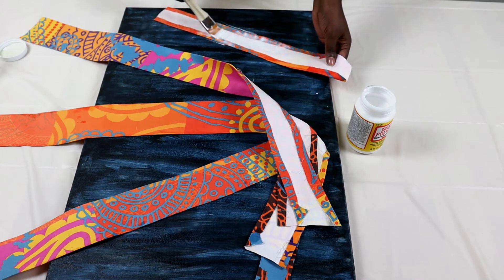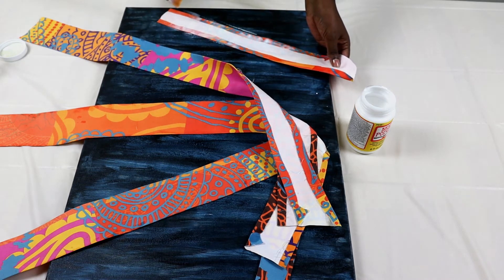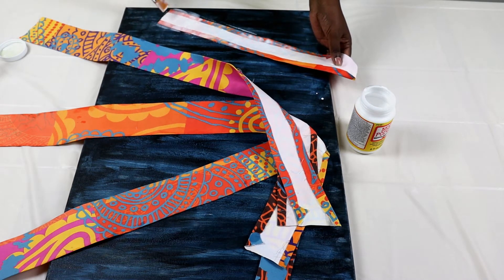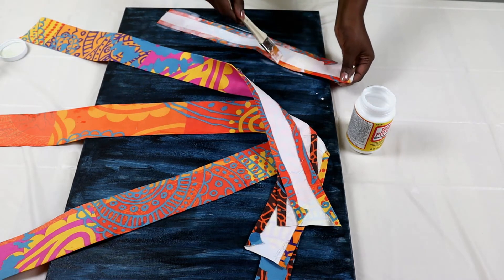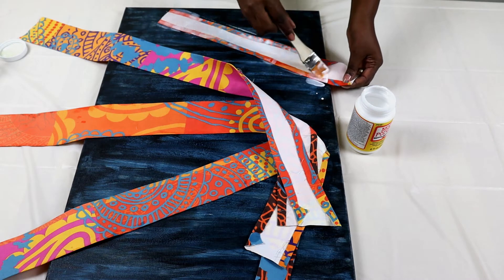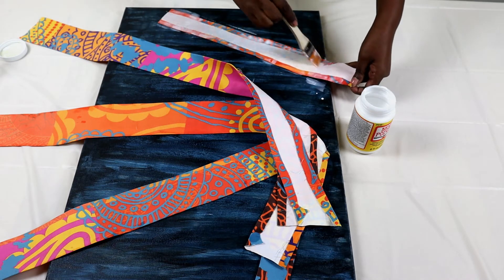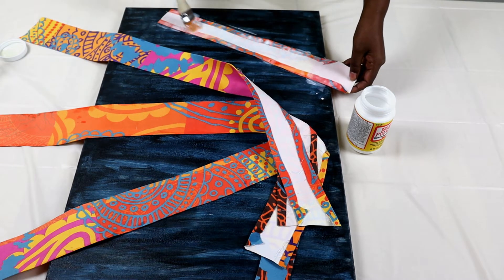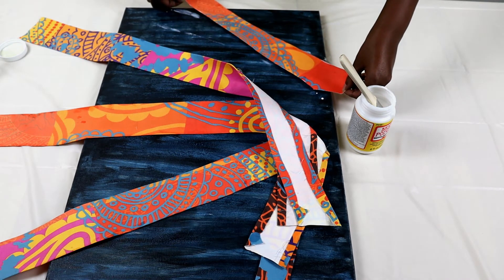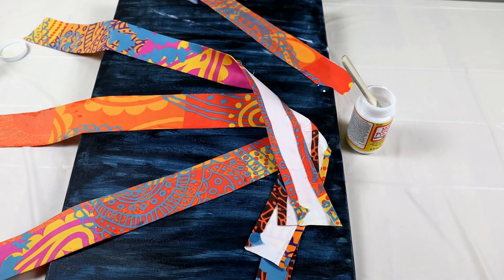As mentioned, decoupage uses a glue paste. One thing that's very good about Mod Podge is it's made for this work and it dries clear — though a little cloudy when wet, it dries clear. So even though you see me putting some on the canvas, that is okay. I turn the fabric upside down and tuck it flat to the area I've chosen.